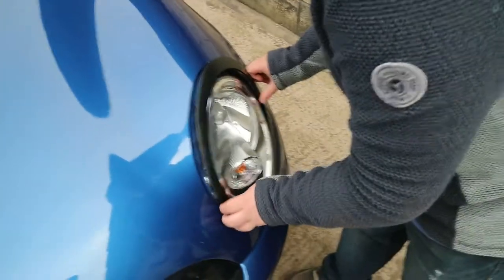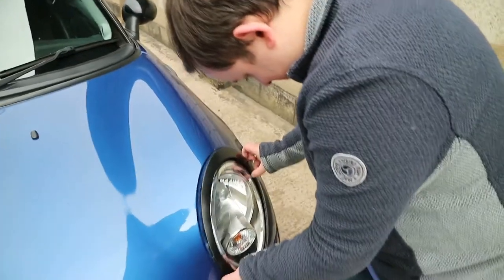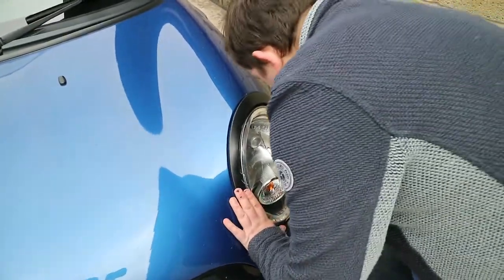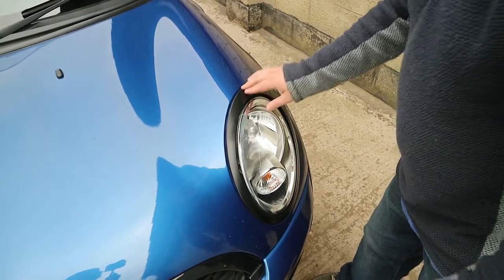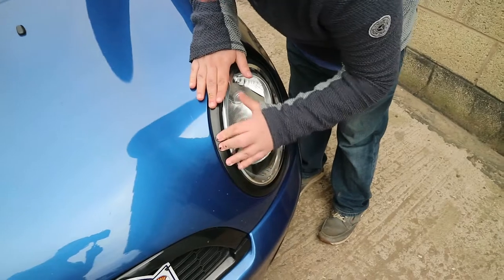Rob breaks his car. Come on. In front of my car. On the right inside of the room there — that's more on than it was.